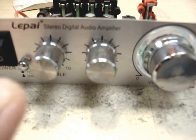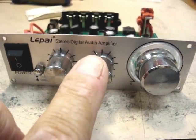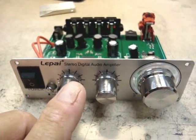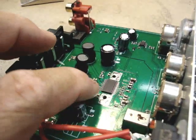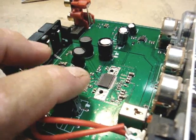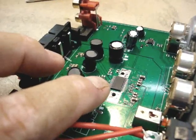This is part two of the LAPI stereo audio amplifier, showing how to modify it for higher output. Last time we discussed that this would need a heat sink. The spec sheet on this chip said it would need a heat sink to draw away the excess heat.